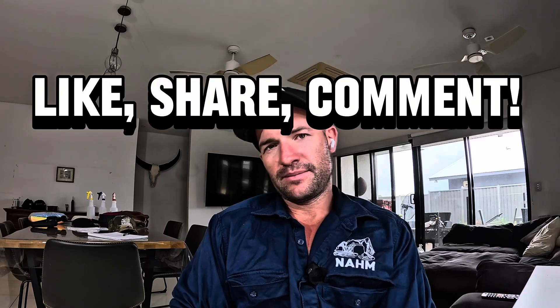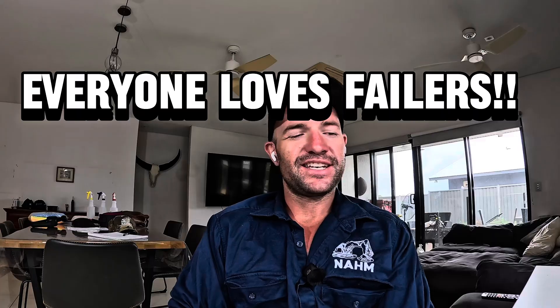If you've enjoyed it, like, share, comment, subscribe. I'm going to pump out some more videos and give you some really good examples of some failures, and hopefully we will both learn something. Cheers.